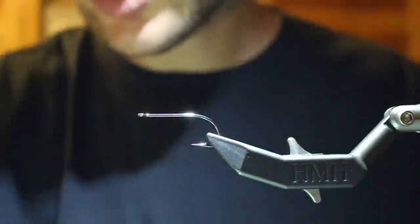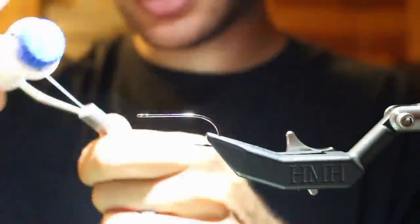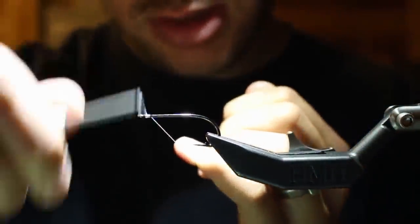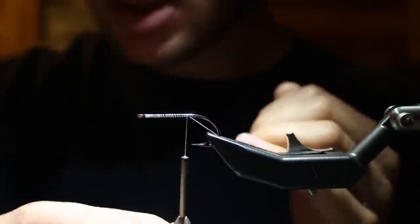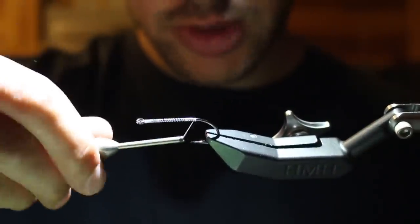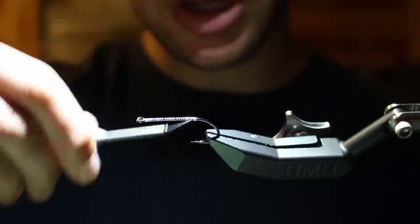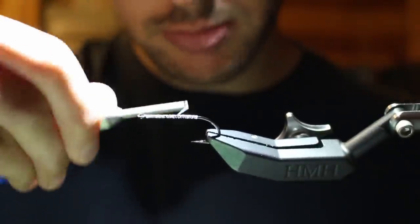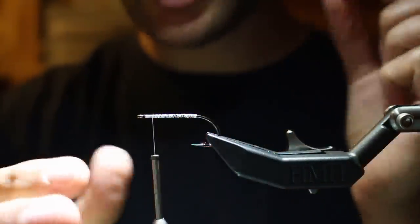We'll zoom in here and get started. I'm coming in with an AREX NS110 streamer hook in a size 2, and I'm gonna start with 140 Vivas power thread. I'm just gonna dress that hook — it has an exaggerated little bend back here so I don't go all the way back to the barb — get some good thread turns on there, then come up and put my lead eyes on.